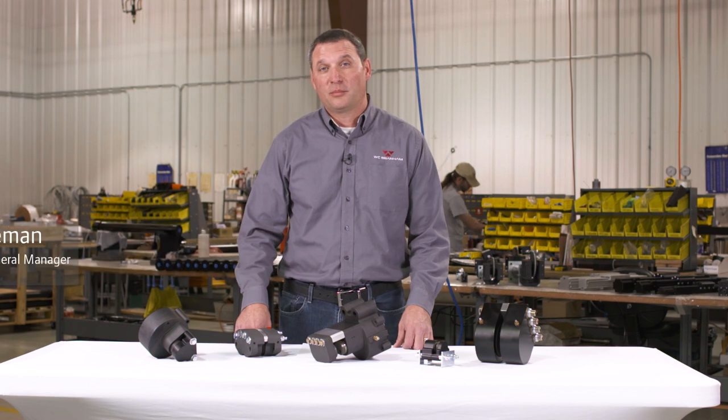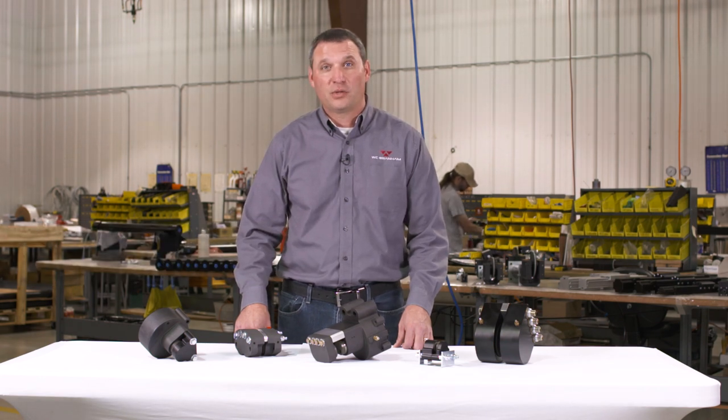Hi, I'm Chad with WC Branham. In this video we will discuss how to properly size and select a spring applied brake for your application. The goal is to determine the amount of braking torque required and select a cost-effective and efficient brake and disc solution.